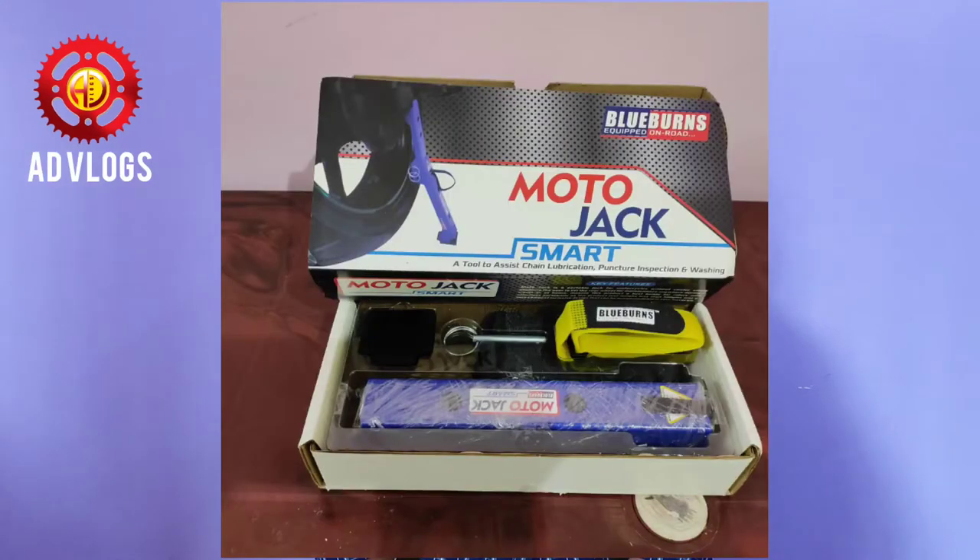The name of the product is Blueburn Moto Jack Smart Portable and Adjustable Jack, and it cost me around 1,300 rupees. I purchased this product from Amazon. Here is the product.